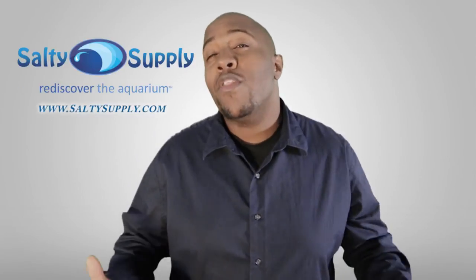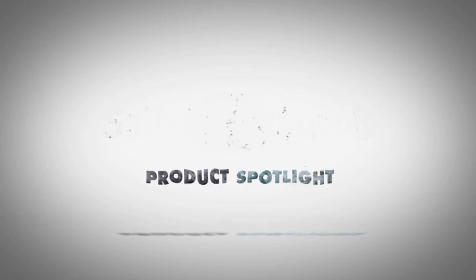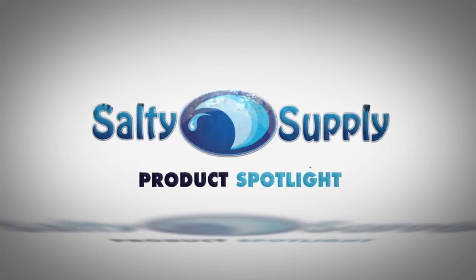You can find this product and other great products at SaltySupply.com. Come back every Sunday for more product spotlights and reviews. Salty Supply — operated by hobbyists for hobbyists.